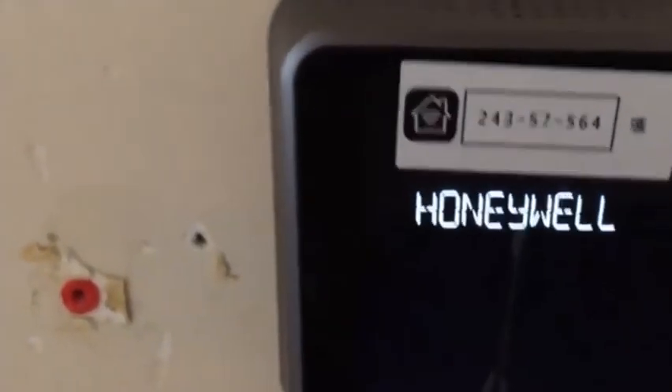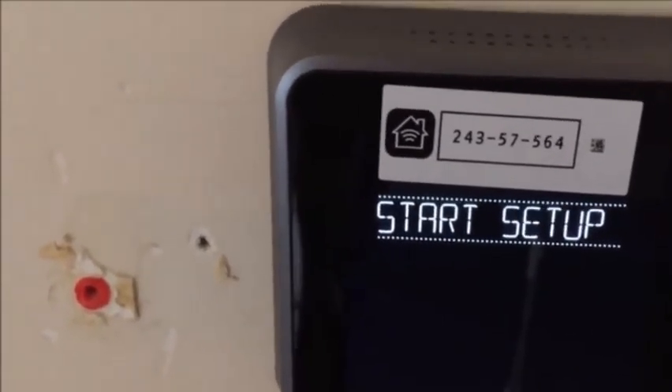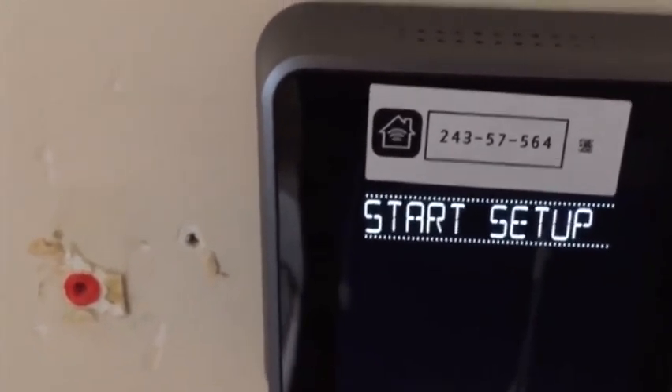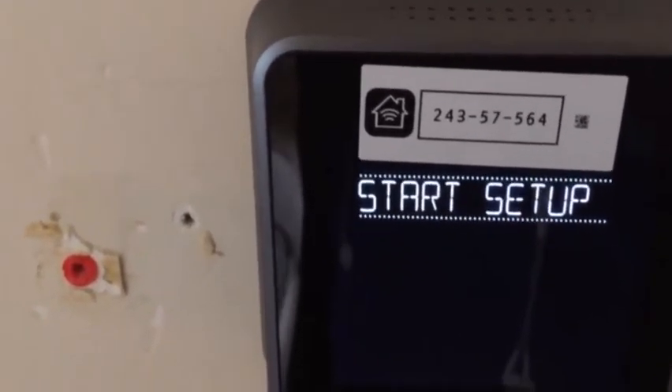Now we'll see what happens. It goes into the setup. It's going to ask me for my wifi password and stuff like that. Then it'll connect and should work fine.